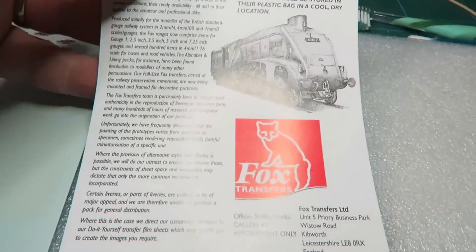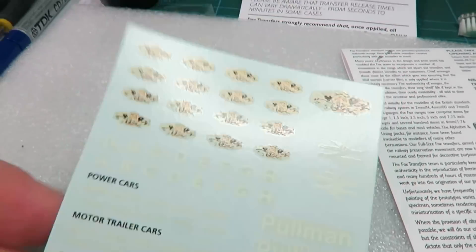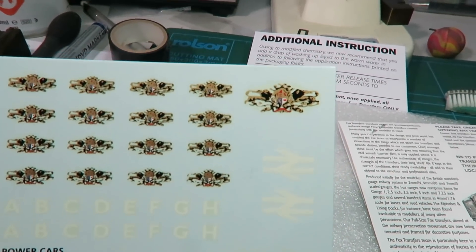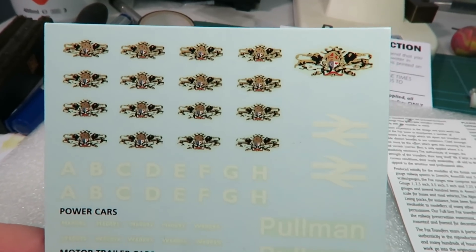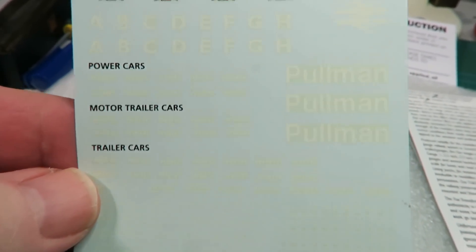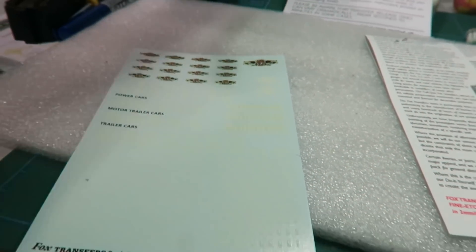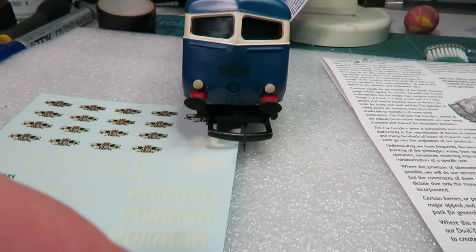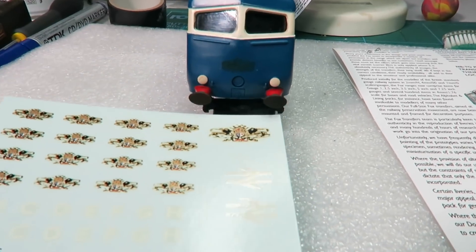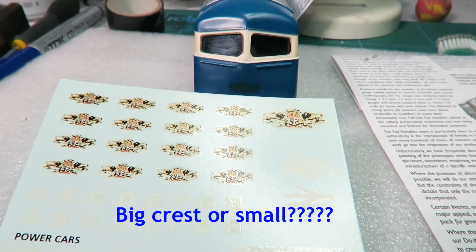I've been waiting for my transfers to arrive from Fox and I have two sheets. There are the crests I wanted. I think the big one is too big, so it's probably going to be the small ones — which is good because there's plenty of them, meaning if I make a mess of it I've got spares. There are also various numbers and letterings that will help. If I just bring down a dummy car — the big crest would be too much, whereas the little crests fit the profile of where the original one was. Keep it as near original as possible.